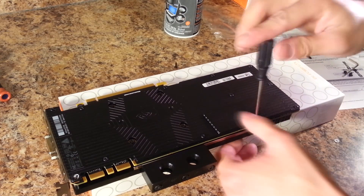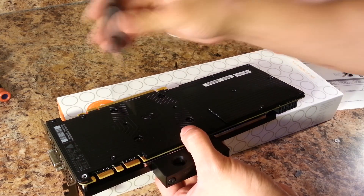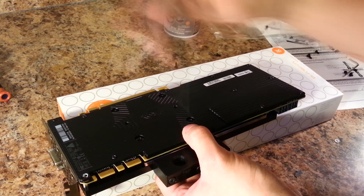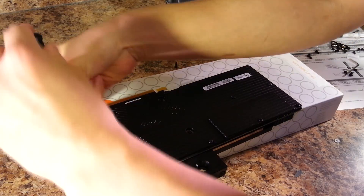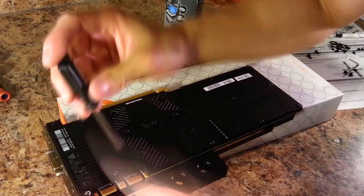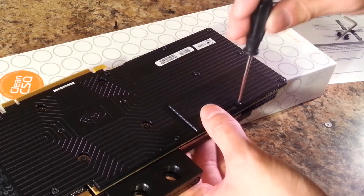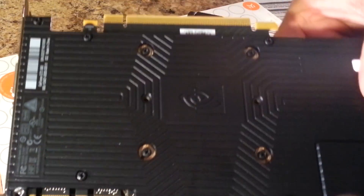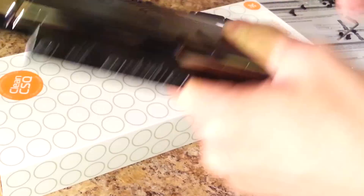After all the screws are installed, I will double check their security with one more pass. Finally, we have the completed product ready to drop into our water cooling loop. Thank you guys very much for watching. My name is David and I will see you next video.